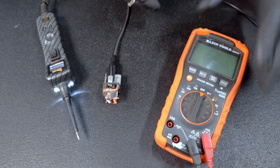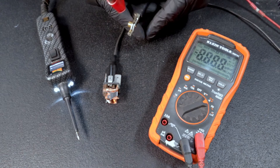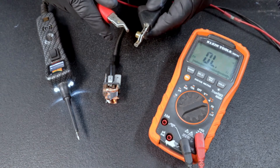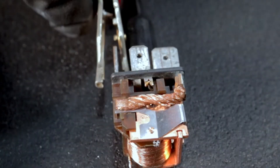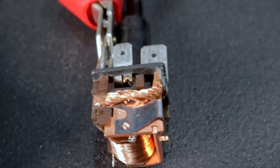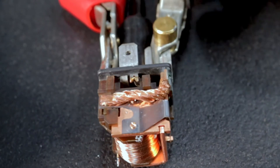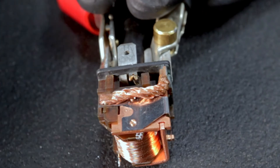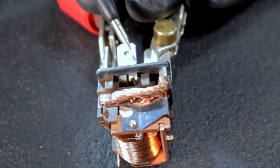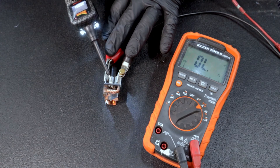For the second test, we want to check for continuity between terminals 87 and 30. We've got the meter set up. We're going to plug right into terminals 87 and 30, and then provide power to terminal 85. What we're looking for — we have continuity: 0.2, so that's really good.